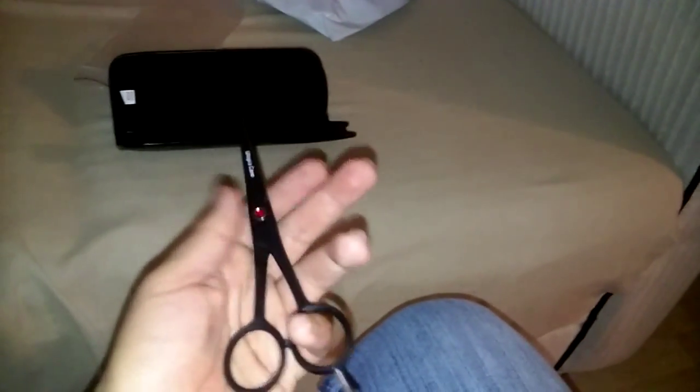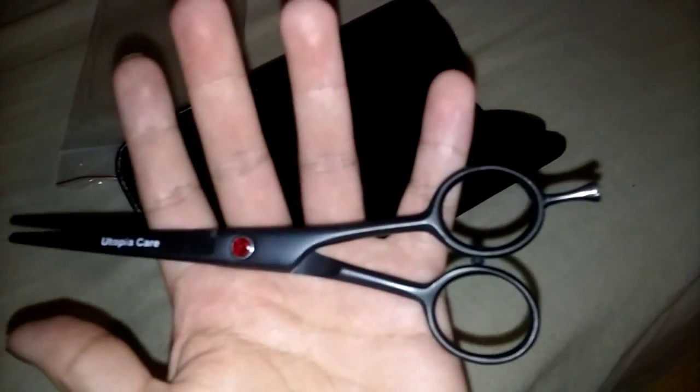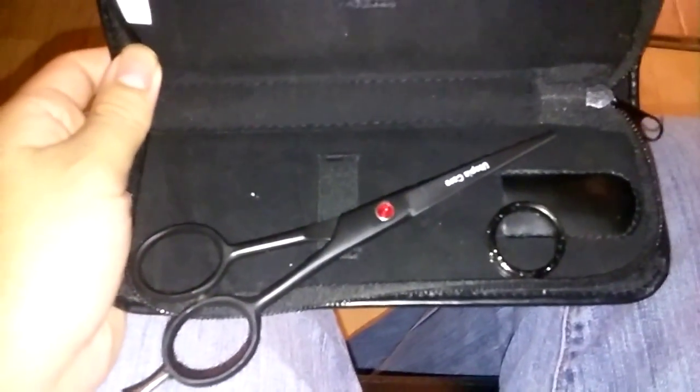Let me know down in the comments what shears you guys use, what brand, and how much they cost. I'm not too familiar with shears — I know about clippers and all that, but I haven't really found any reviews on shears. Go ahead and comment, like the video, and subscribe. I'll be back, peace.